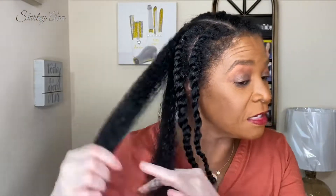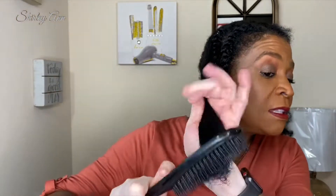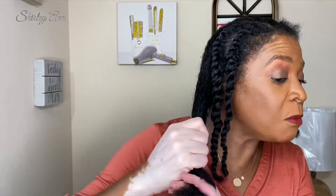I didn't have a good experience with Aunt Jackie's before, so this is me giving Miss Jackie a second chance. Let's see if her and Blue Magic are going to get together and work some magic on this hair. And I don't want to put too much product because I want to maintain the length.